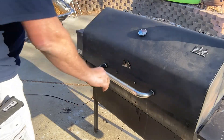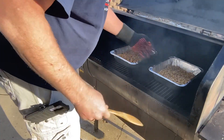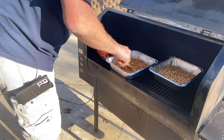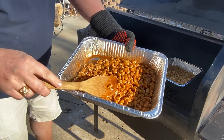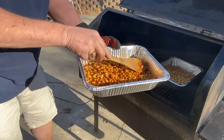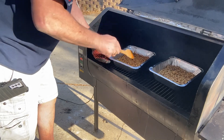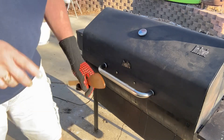There you have it — 10 minutes. Let's get this one in and give it a stir. Looking really good. The smell out here is amazing, by the way. Close the lid — about another 10 minutes and we'll take a look at both.